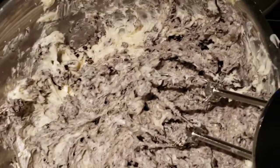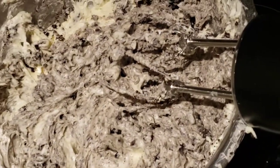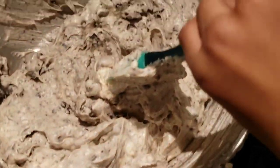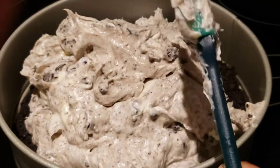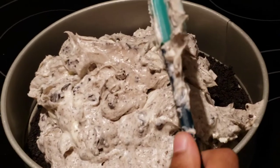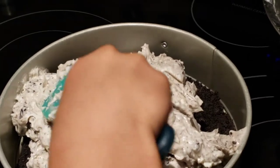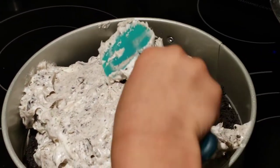Now we're going to put the mixture on top of the crust that we created earlier, and we're going to garnish it with more Oreos on top. I helped Caleb pour the mixture in since the bowl was a little too heavy for him — that's okay! Now he's going to spread it all around and then we're going to garnish it with more Oreos.